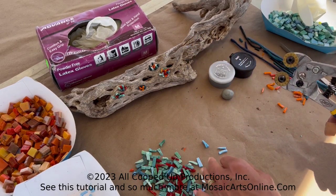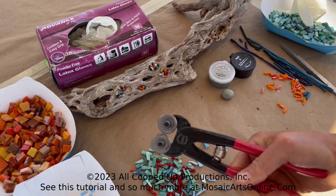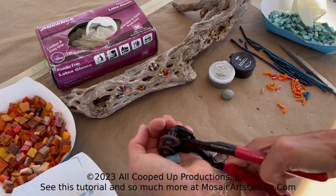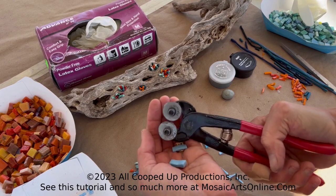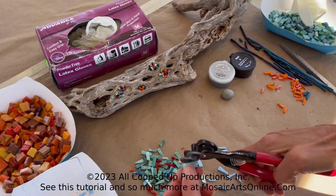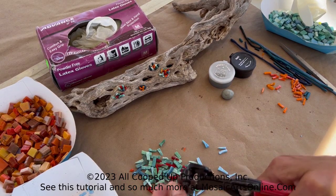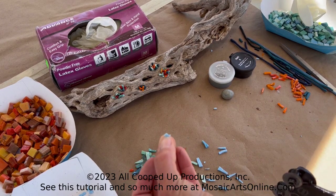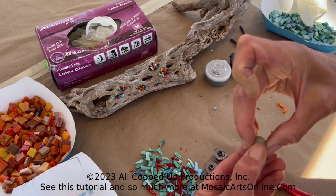The last one I'm going to show you are the Leponets, which might be the most popular of the nippers. You can hear how it sounds when it cuts — that's the two nubs clicking together. This one is probably the best nipper to work with when you want to create what we call nibbling — just a little bit of nibbling — and you can get down to really small pieces. Those are the three nippers.